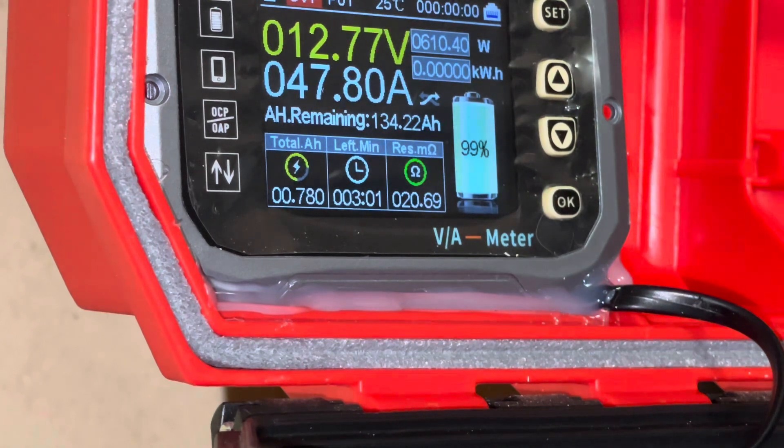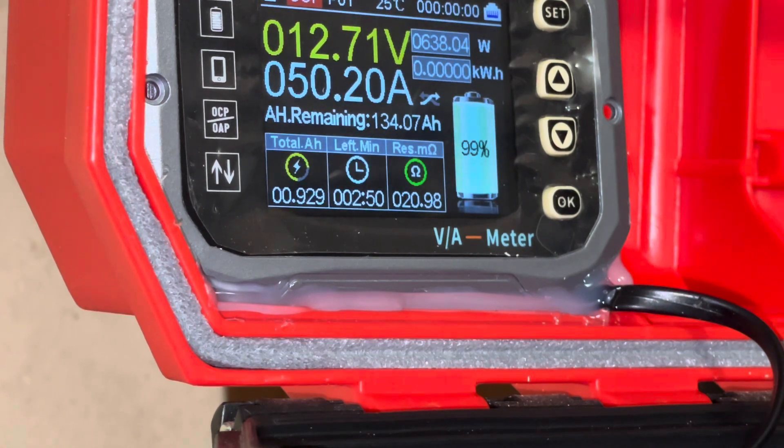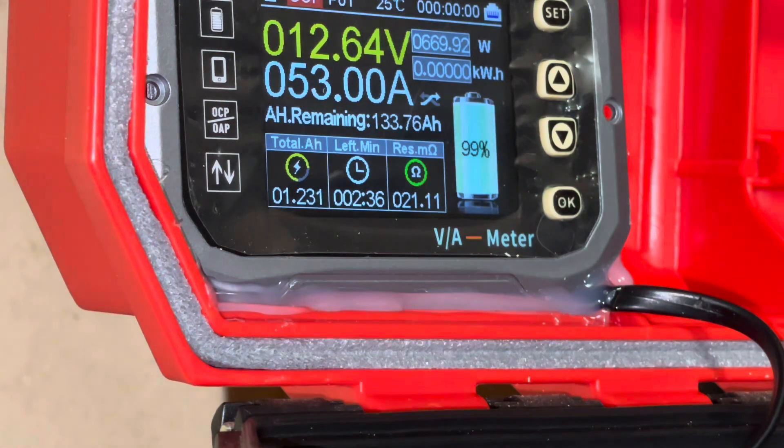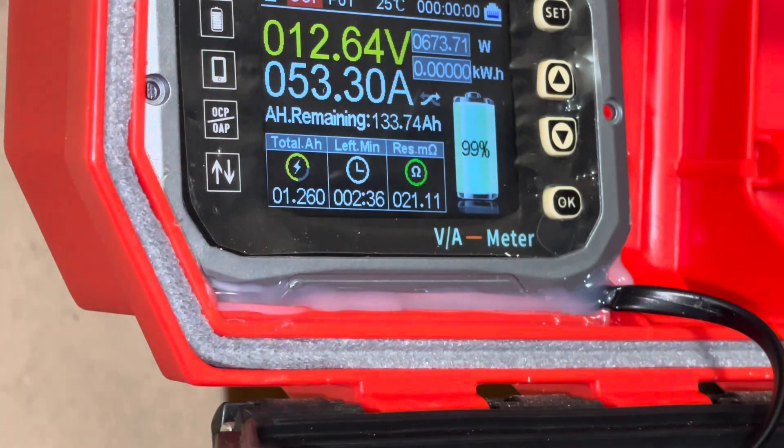600 watts from the inverter — we'll come up on that 640-watt mark for the BMS on the battery. 630 watts. We are now over 50 amps out of the battery and over 640 watts. 670 watts, 53 amps — so we need at least a minimum 60-amp fuse for the hot side. 690 watts.